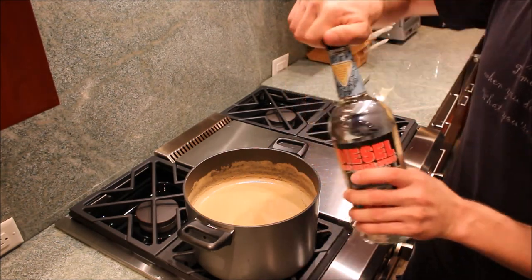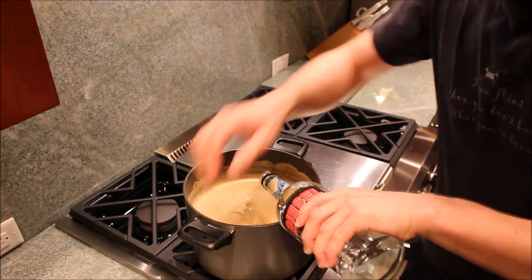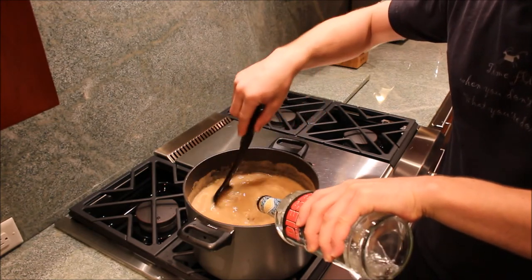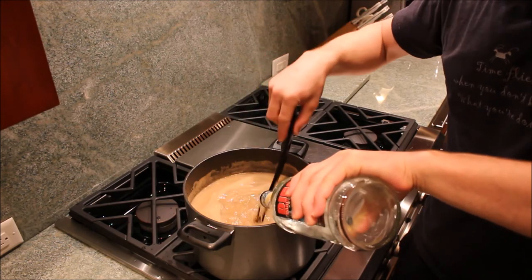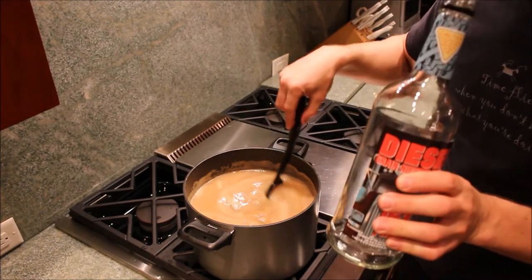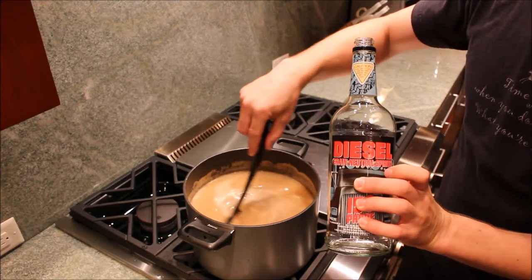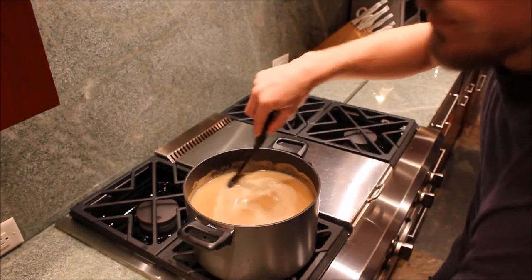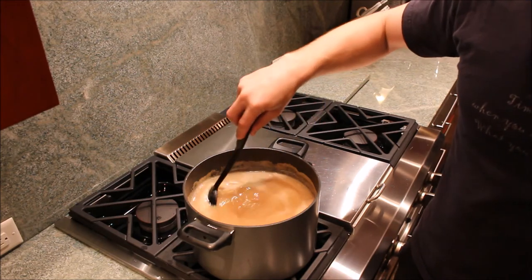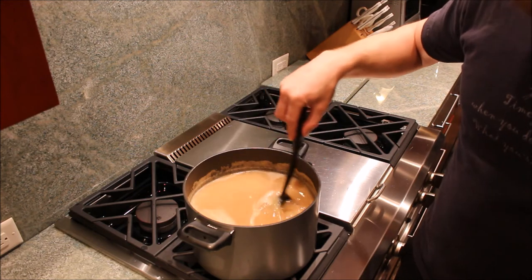Here's the fun part. These are diesel neutral grain spirits. You can use Everclear or whatever you want to brew up at home. Make sure you do this when it's nice and cool, otherwise it all evaporates. If you put it in before you boil it, you won't get anything.